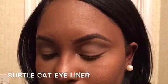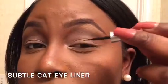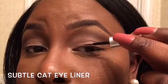Next, I'm starting the subtle cat eyeliner. You're going to start the same way — from the middle of the eye — and then create the wing that you want. This one's going to be a lot shorter, so I'm not winging it as high. Then go back and connect it from the end of the wing back towards your eye line.